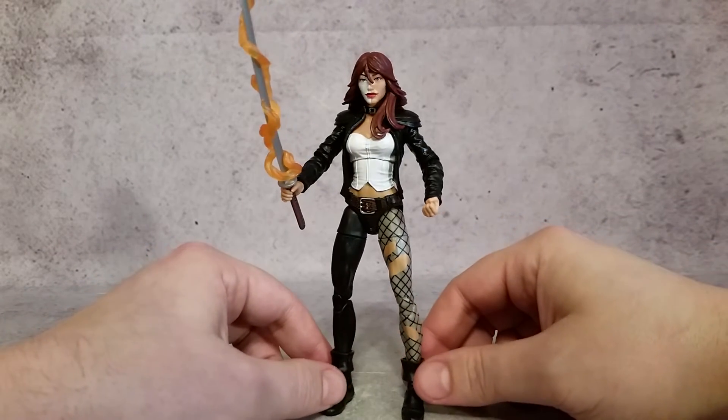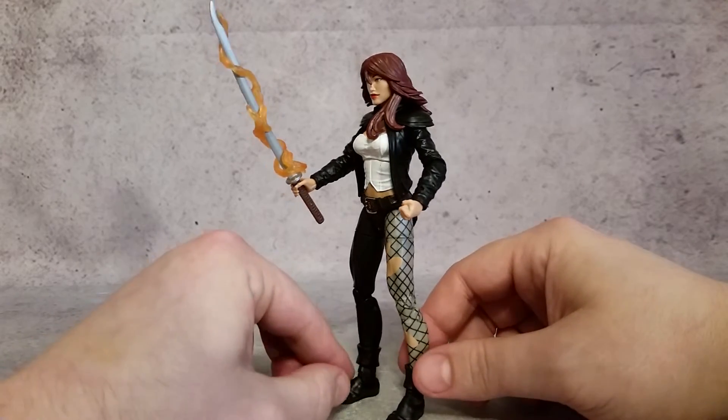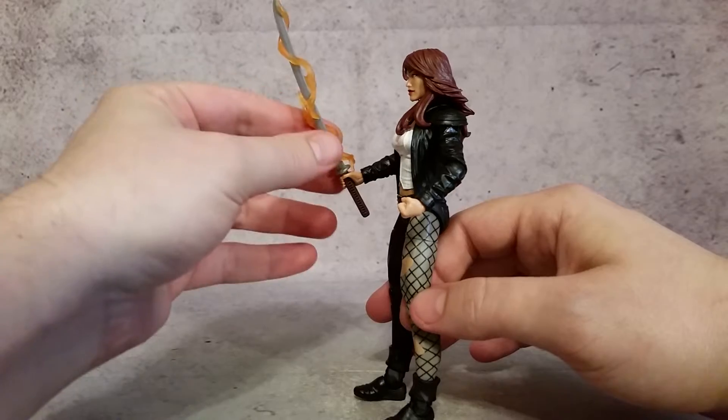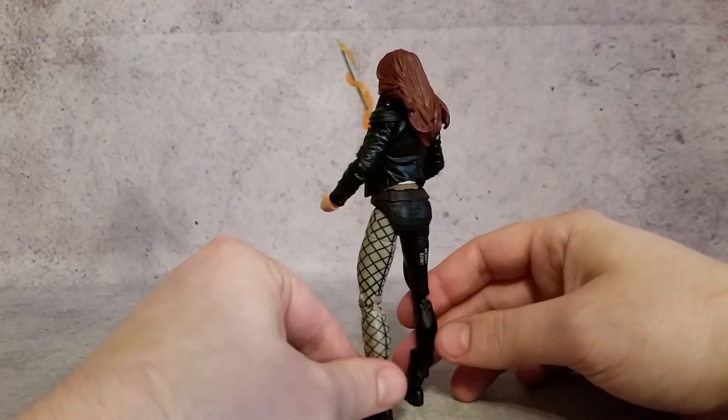I'll give you guys a little 360 of her. So it comes with a figure, the Build-A-Figure piece, and the sword, which also has this effect piece connected to it that can come off, which looks pretty cool.